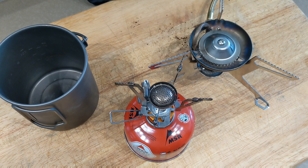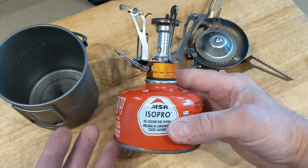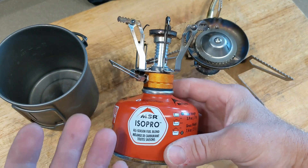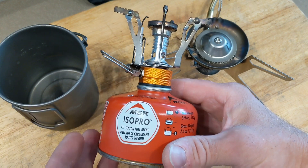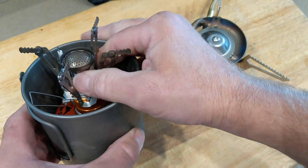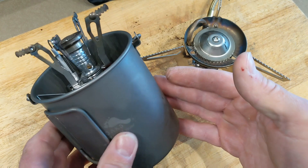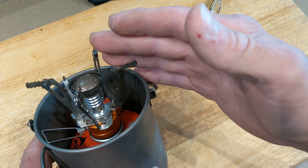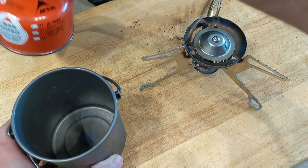Hey everybody, welcome back. Today I wanted to show you a quick and easy modification that I made to the legs on my MSR Dragonfly stove. I'm sure you guys are all familiar with these isobutane stoves — they're available all over the place, inexpensive, lightweight, and nest fairly easily and nicely into a smaller pot. This happens to be the Tok 750 milliliter titanium. You take the stove off the top of the canister and that's nice and compact.